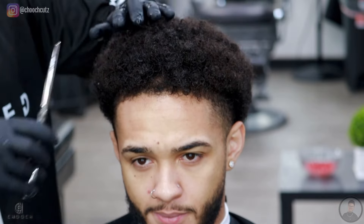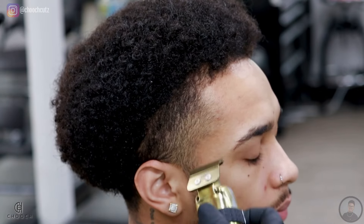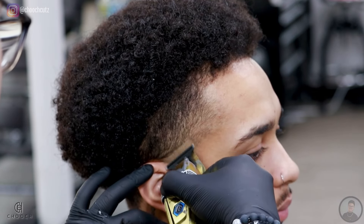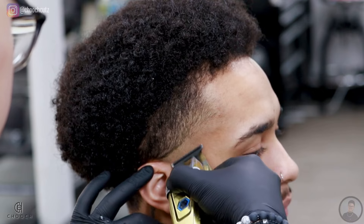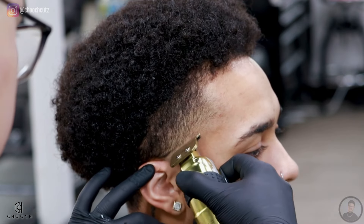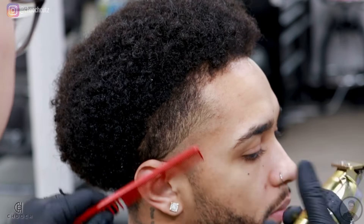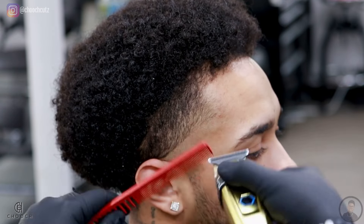Now we can start the fading process. I will be putting in my bald line right where that C-cut begins because he wanted a high taper, and right away we're going to clean up that area right beneath that and bald it out. I'll go right behind that with the foil shaver — this is going to add a nicer transition to our blend and make the haircut last a little bit longer.